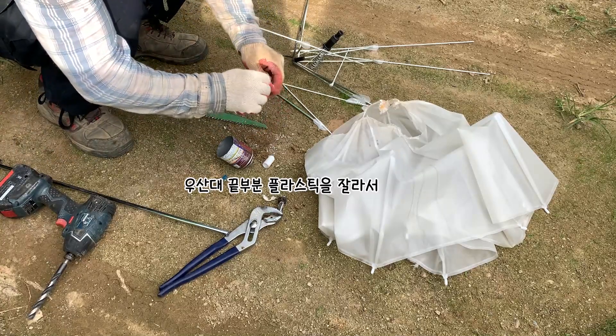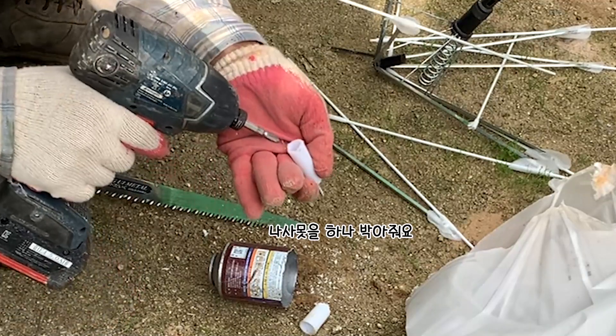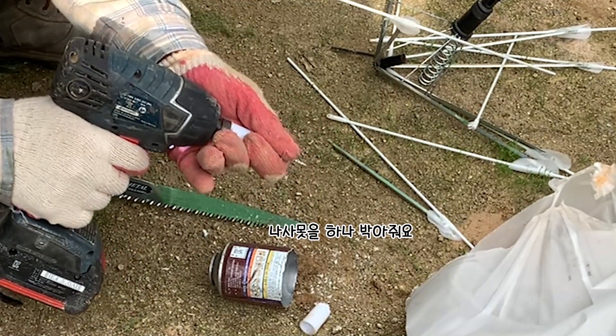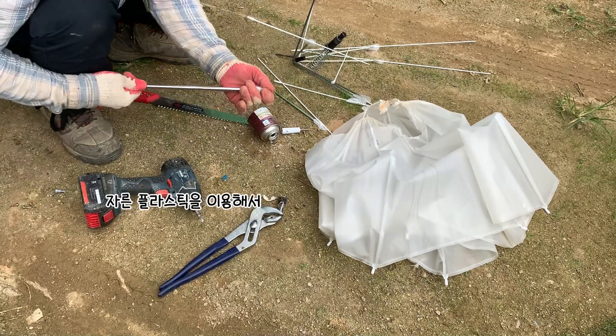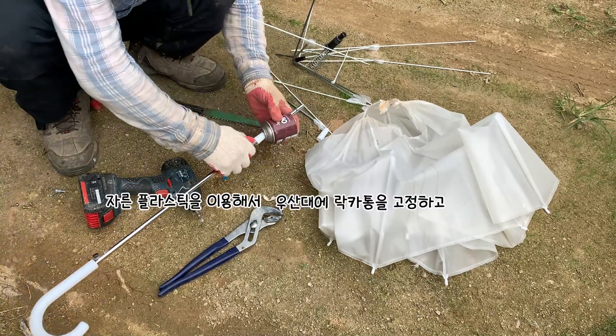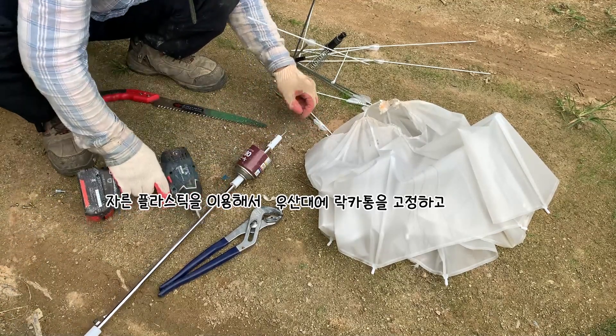I love it. I put the bag in. Pour in water. Pour it in. Pour in water.